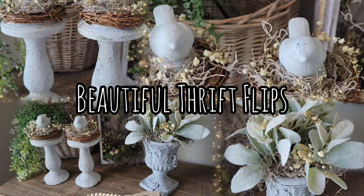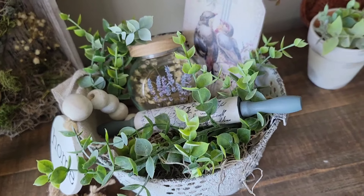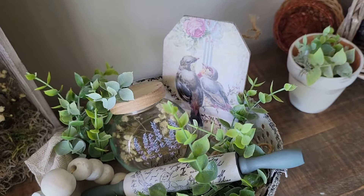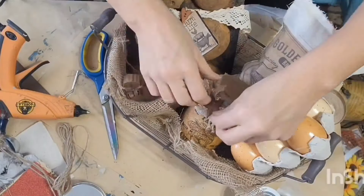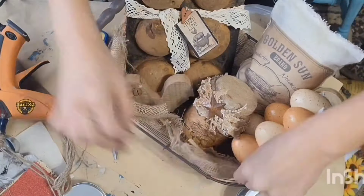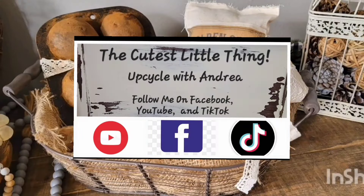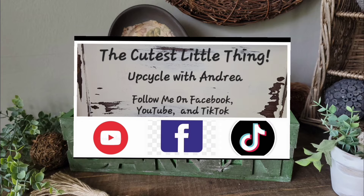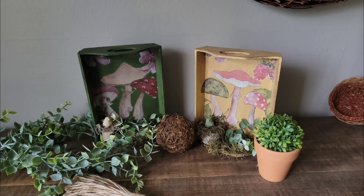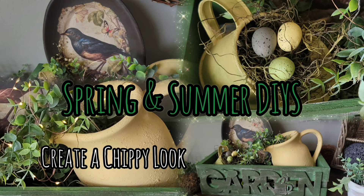Hey there and welcome to the cutest little thing. I am Andrea and I'm so glad you have joined me for today's video. If you love thrift flips, home decor, upcycling, DIYs, and all of the things, then you are at the right place. If you are new to my channel, welcome. And if you have been with me before, welcome back. I have some awesome projects in store for you today, so let's get started.